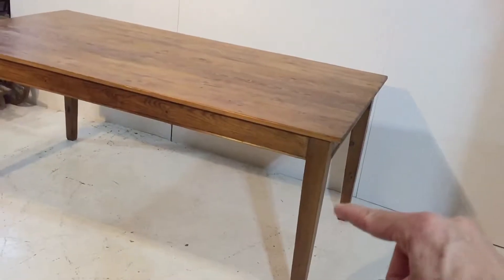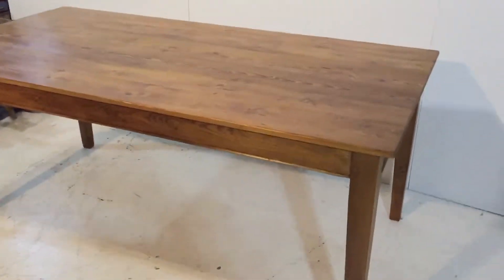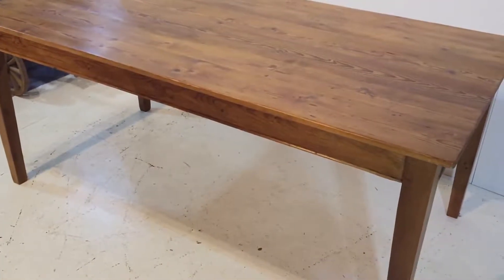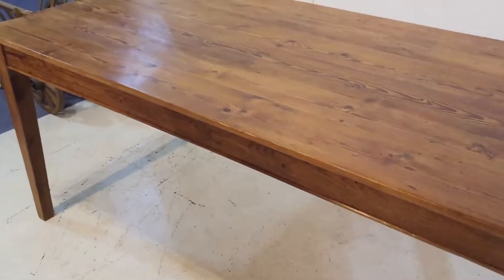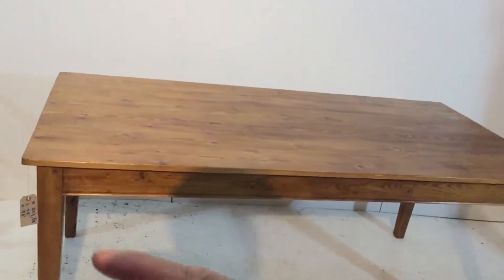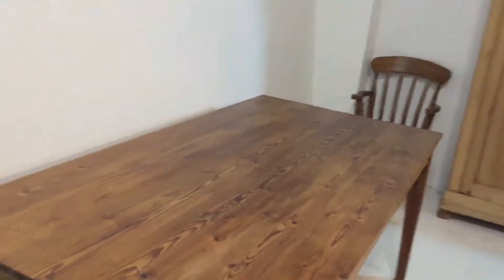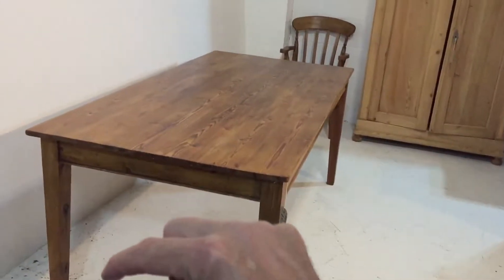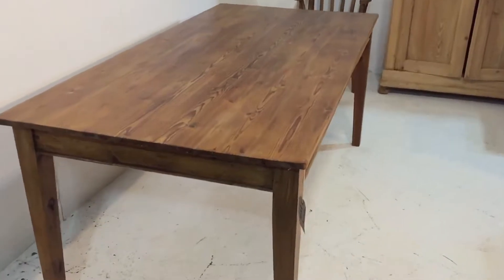And another piece along there, so you can make a refectory table. We can put drawers in if you'd like — £50 a drawer. We can also make trestle style tables with just the more solid end piece about the structure at the end and then one stretch going across.